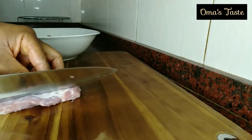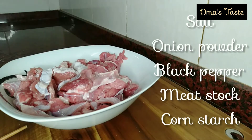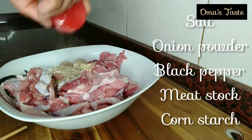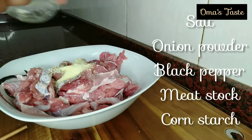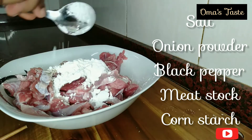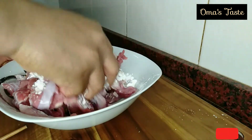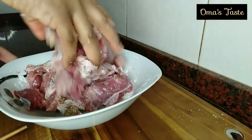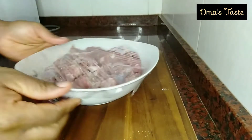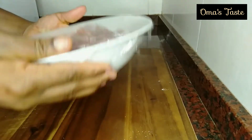You can use any meat of your choice. You can use fillet that has nothing but fillet meat, but I like using this one that has some fat in it. After that, I go ahead and add onion powder, black pepper, meat stock, and one teaspoon of cornflour. Mix them together, cover with thin nylon, and put them in the refrigerator overnight.